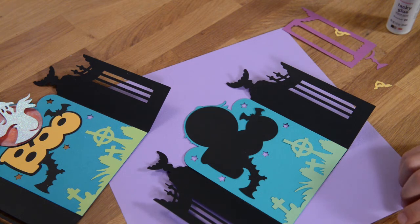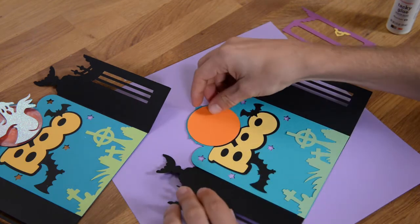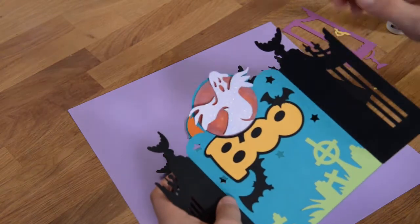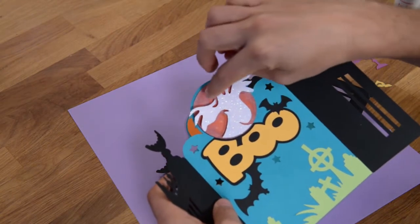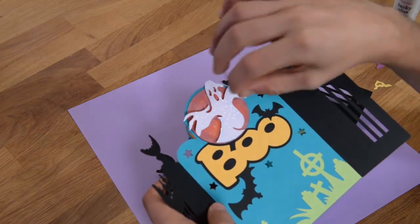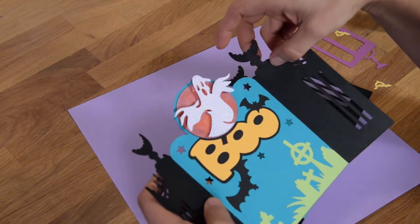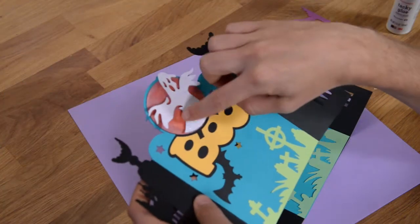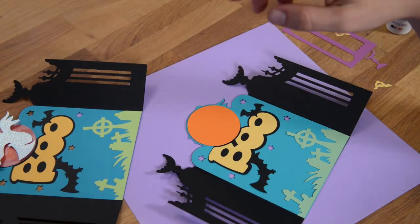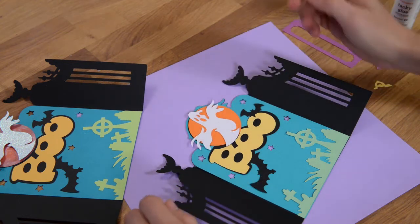Then you can glue down your boo, and you can glue down your moon. We used a patterned piece of paper on the moon and I actually inked around the edge because it was a polka-dotted pattern piece and I wanted to make it look more like a moon — so I added a little bit of distress to it. We also distressed the outer edges of our ghost, which we did in a white glitter, and that we actually pop-dotted.